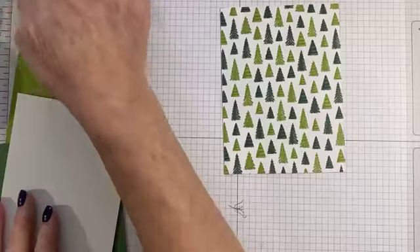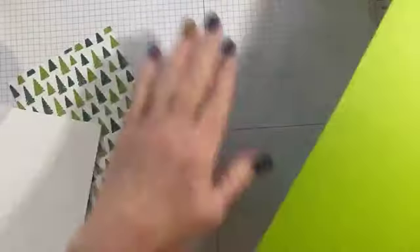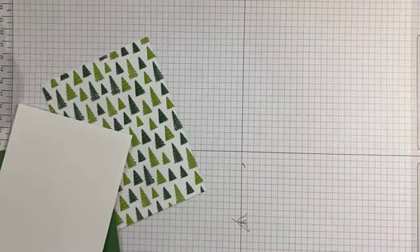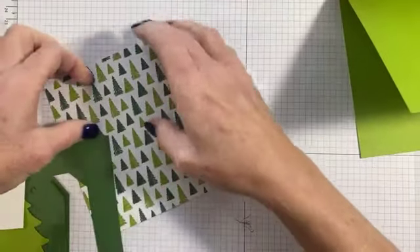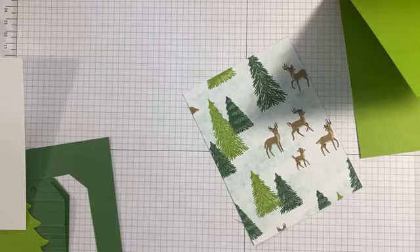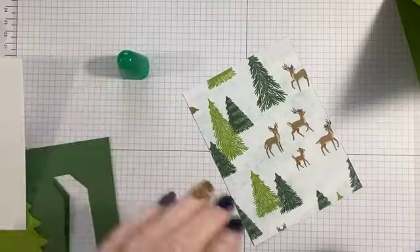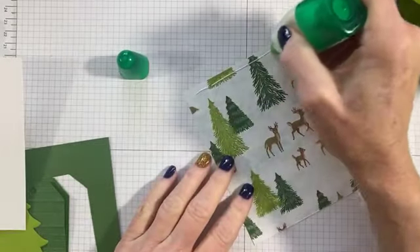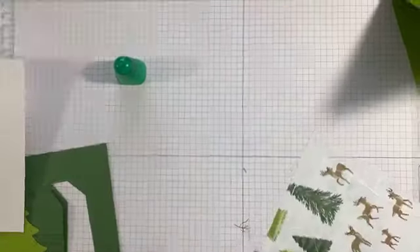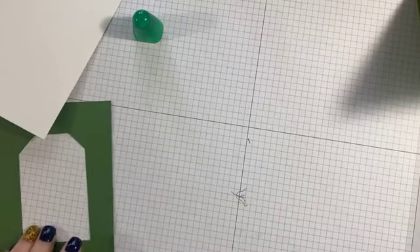I'm going to start with a granny apple green card base — I did a four and a quarter by eleven. My paper is sliding today. Then I'm going to go ahead and attach my designer series paper. I want to use the tree piece because I don't want to hide those cute little deer — we're just going to put them on the back and no one will even know. We're going to put that onto our garden green panel.